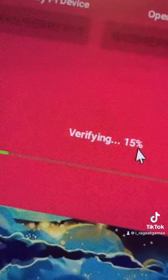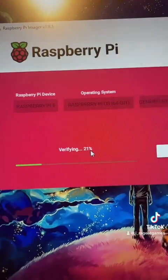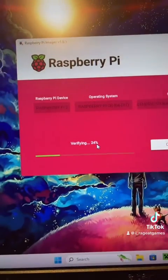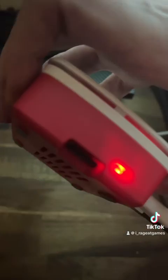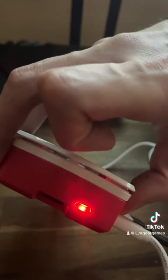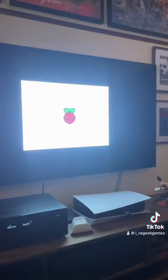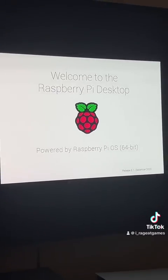Once you've started loading you'll get a verifying stage, and once that's done you can take it out and put it into your Pi to get started. With your console off, put the SD card in and give it a click to turn it on. It will boot your OS for the first time and you'll be ready to do the setup.